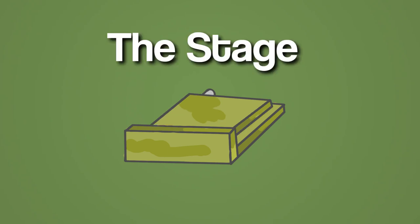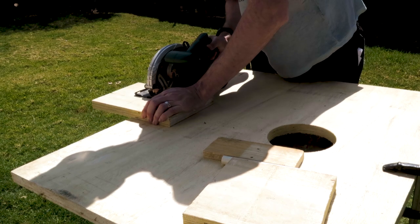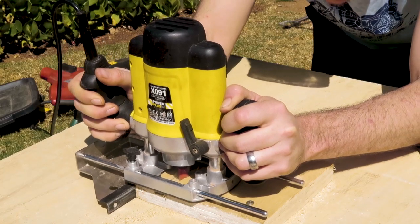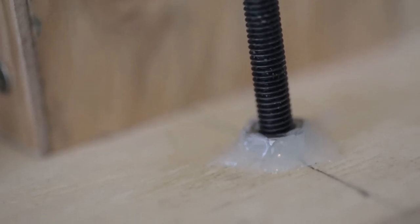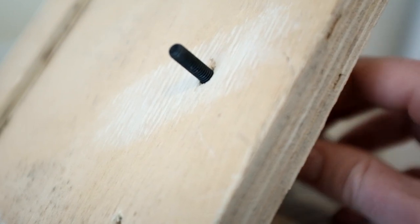Now we need to build the stage. The stage is just a piece of wood to hold the head. We need a rail that'll slide along the pipe that you've already installed, using a bolt to adjust the height. So I cut a piece of board smaller than the base and I used a router to cut a thin strip out of the plywood. Then I glued a nut on top of the board on the opposite side and threaded a bolt through to act as a height adjuster for the stage.